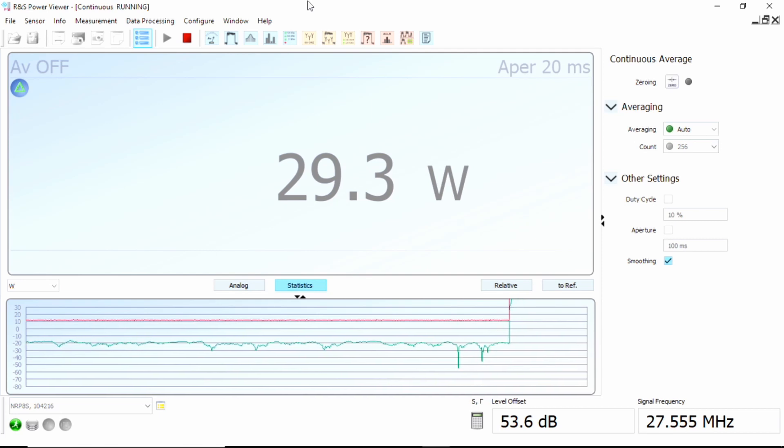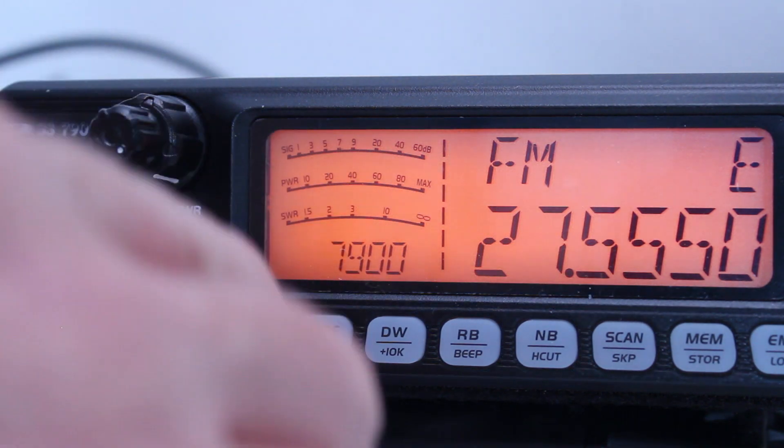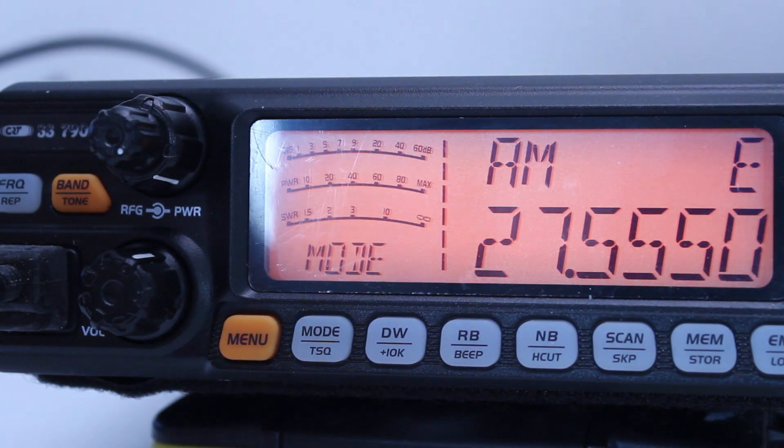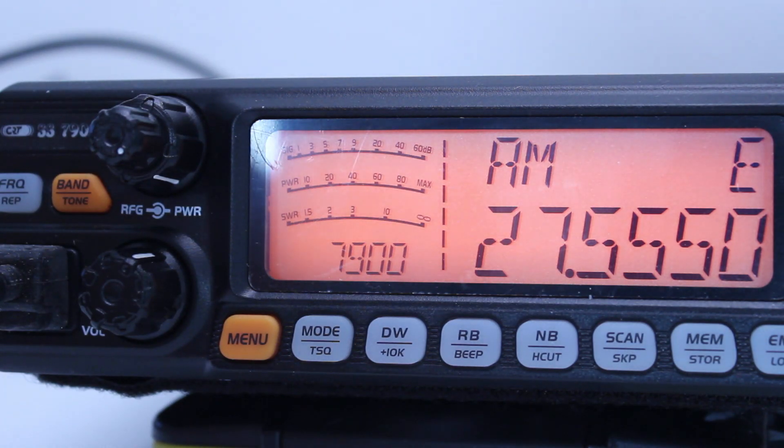On FM mode, half a dB or so — I'm not going to argue with that. Going from the rig into a coupler into a test load, we have to allow 0.5 to 1 percent error, but it's within one watt and that's accurate enough. So, switching to AM mode now — the carrier power is rated at 12 watts. With frequency modulation, no matter how much I speak into the mic it stays at 30 watts. On AM it's 12 watts carrier.